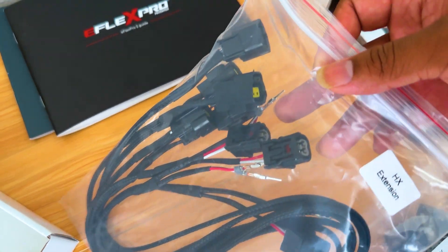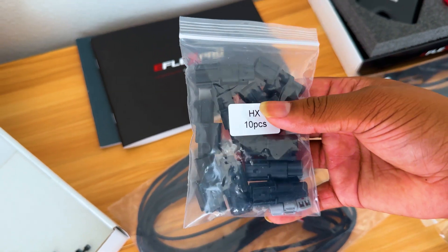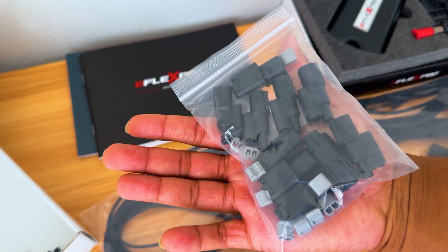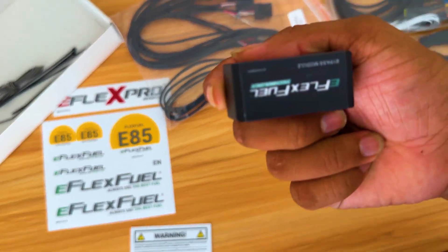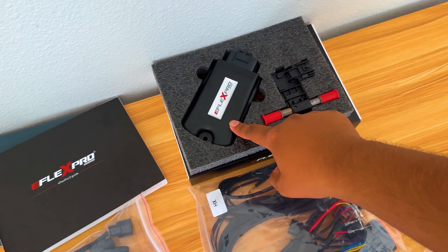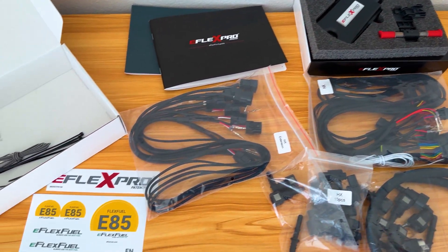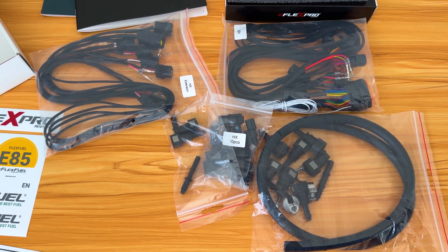We got the injector wiring, which is going to connect to your OEM injectors. Along with that, they give you some extra wiring clips in case anything broke or got damaged — you can replace them with those. And then last but not least, we got the backup computer. If something's wrong with your original computer, this will replace it temporarily, but you're going to need to get a new computer. So this is everything that comes with the E-Flex Pro kit — pretty basic, everything is plug and play.